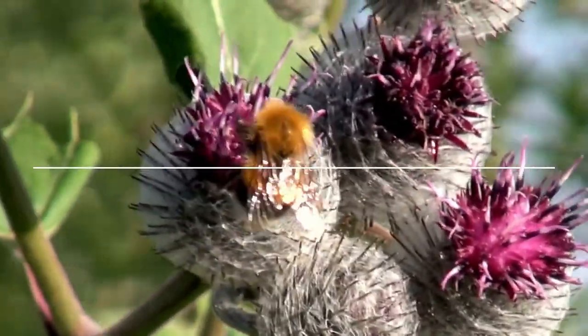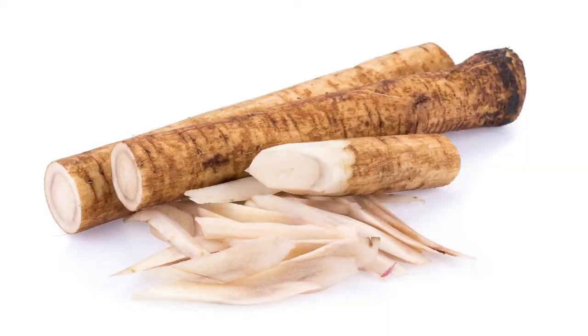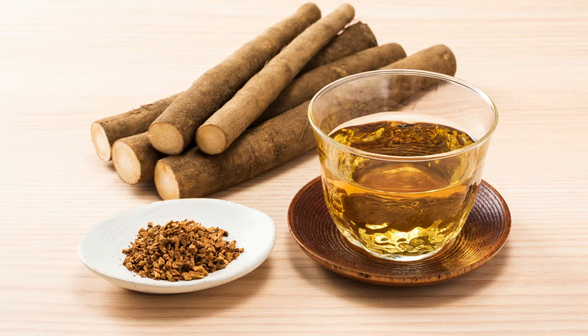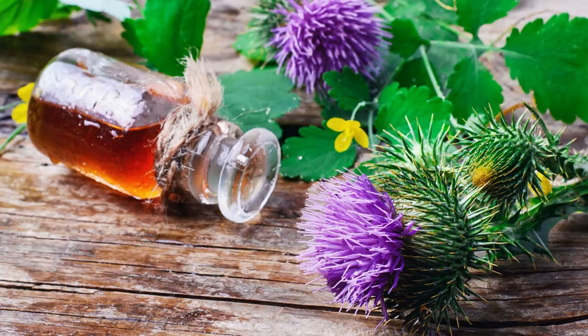The easiest way to use the leaves is to make yourself a simple infusion, which is like a tea form of the leaves. Simply use five grams of dried burdock leaves, pour that into a cup, pour over some boiling water, cover, leave aside for five minutes, and you have burdock leaf tea ready to go. Sweeten as you desire and drink.